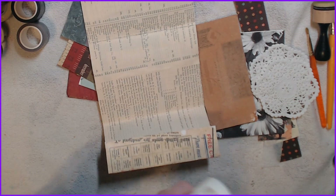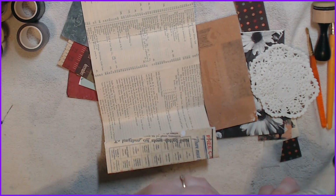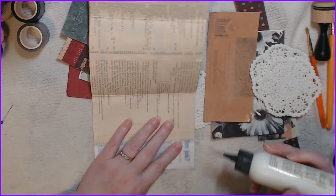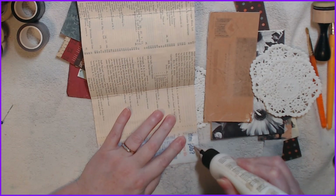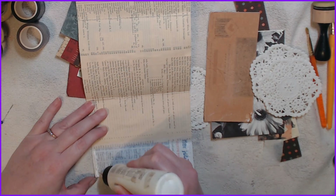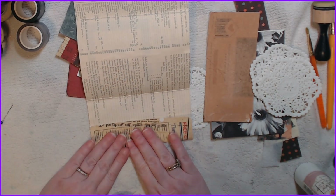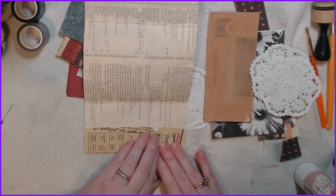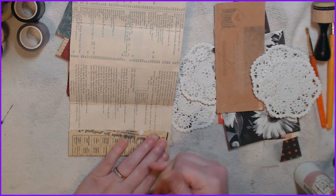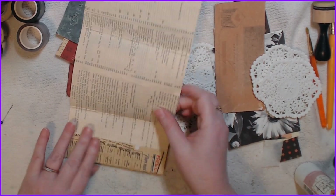Colds are running a bit rampant — my daughter and her boyfriend have a cold, and since I see him every day I'm like, oh great, now I'm going to get that one. Okay, so let's put some glue here and here and down here. It dries clear so I'm not too worried.